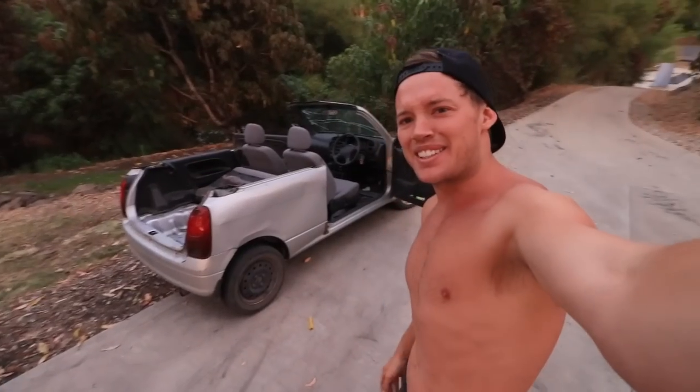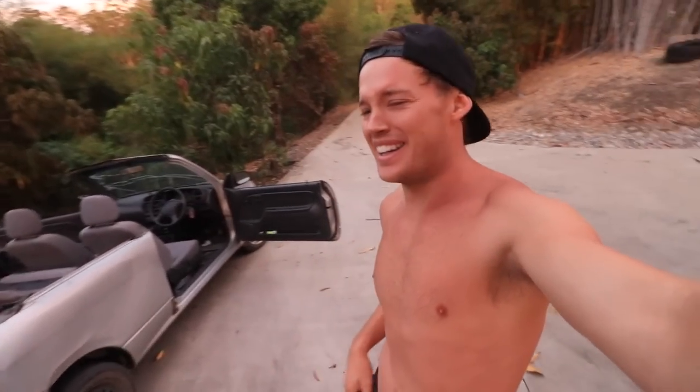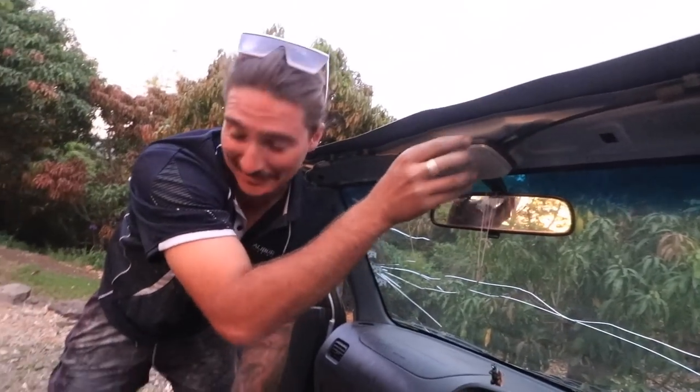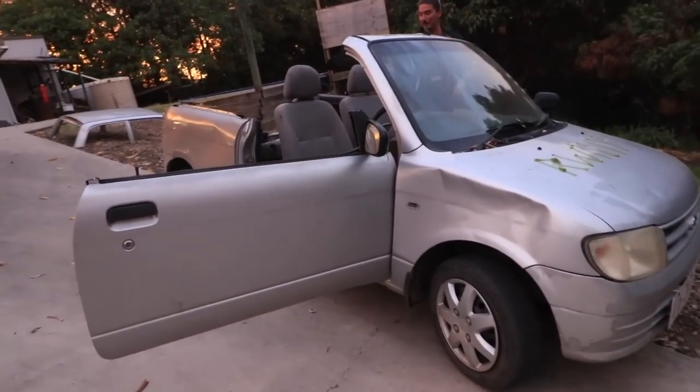Let us know what you think of our new convertible — do you think it was a good idea or a bad idea? Oh, we still need this — and it still works, boys and girls! We're gonna have to go up to the top of the hill and watch the sunset in the back of the convertible. Come on Gecko, let's go, get in!